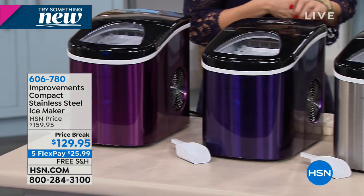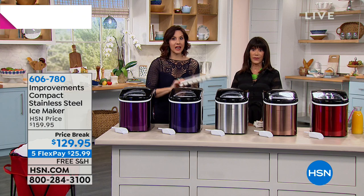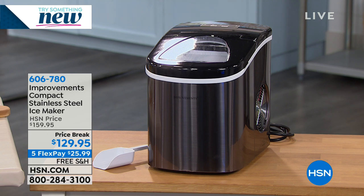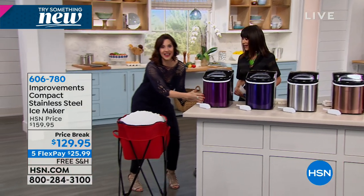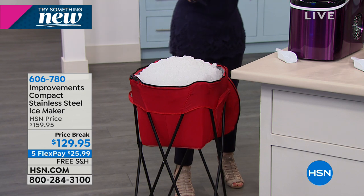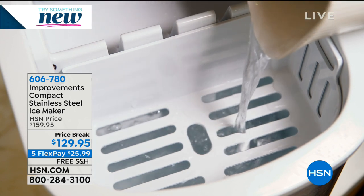You can literally color coordinate your home. This is great for the camper, the boat, anywhere - RV, cabin, tailgating parties. Even if you're a snowbird. Your refrigerator ice maker takes three and a half hours for a tray - here you're getting ice in seven minutes. This little guy will make 26 pounds of ice in 24 hours. It's great for your tailgating, for weekends at the ball field, barbecues, that big football party. Any of your get-togethers - get it today and then you've got it for the party. And you can take it to wherever the party is because it's completely portable.